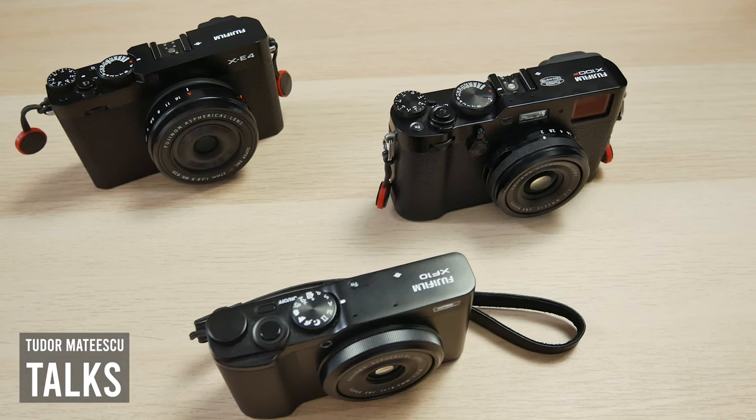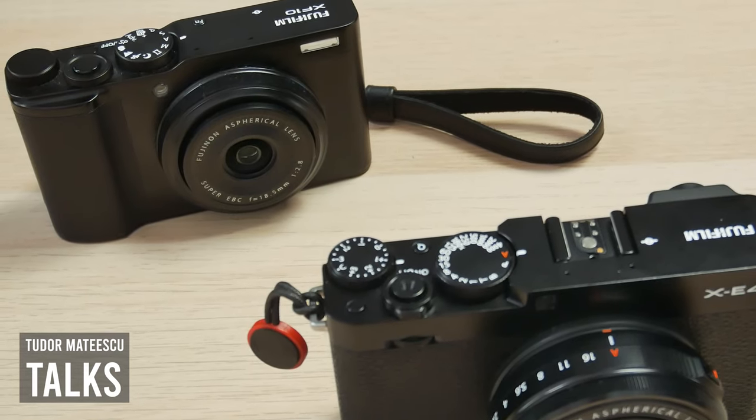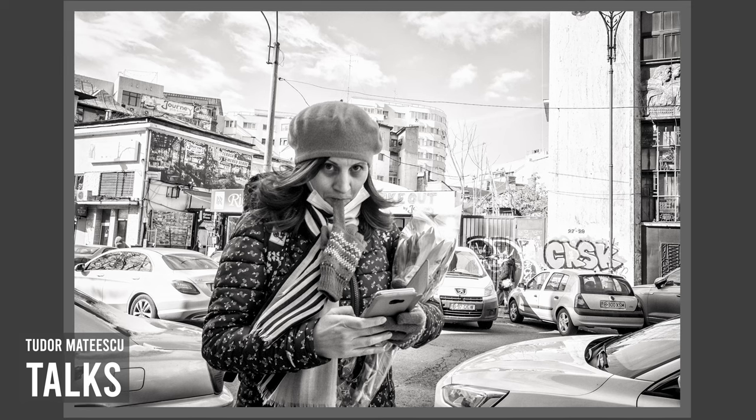What was very frustrating for me with this XF10 camera was the AF. The AF is not working at daily standards like the Fujifilm XE4, XE3, or X100V. The AF is very slow, so you can't rely on it for street photography. If you don't want to capture the decisive moment and are okay with a one-second lag, it may be okay for you. But for me, I want to freeze the moment when I want it, so AF is important.